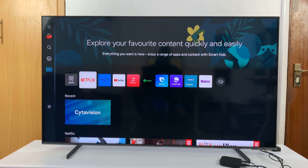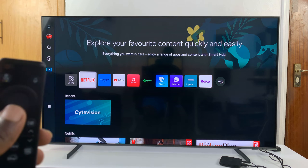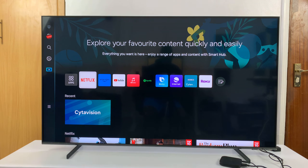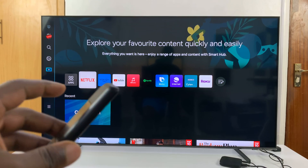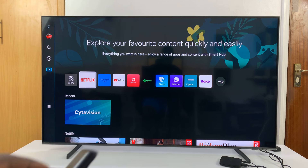I have a Samsung Smart TV and I'll be showing you how to set the pin for this TV. This process basically involves changing the default pin, because every TV comes with a default pin, and for Samsung Smart TVs the default pin is normally 0000 — four zeros.